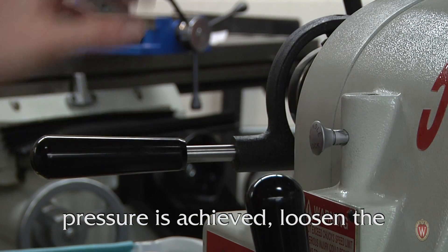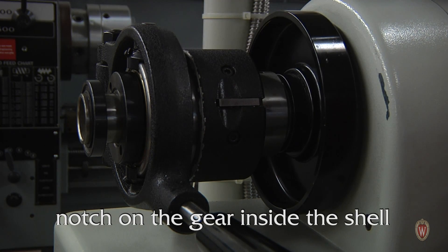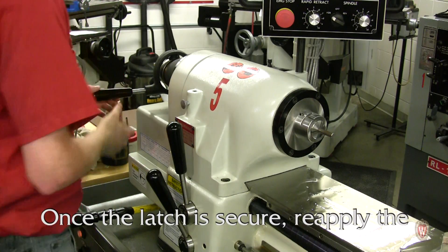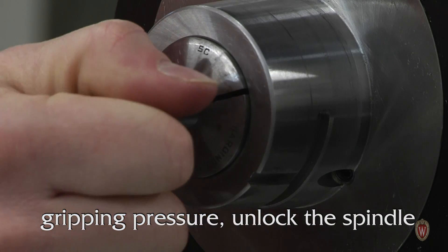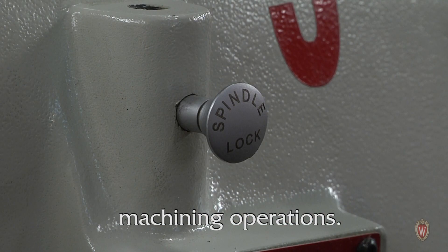When proper tension and gripping pressure is achieved, loosen the tension and press the latch into a notch on the gear inside the shell guard. Once the latch is secure, reapply the gripping pressure. Unlock the spindle and you are ready to begin machining operations.